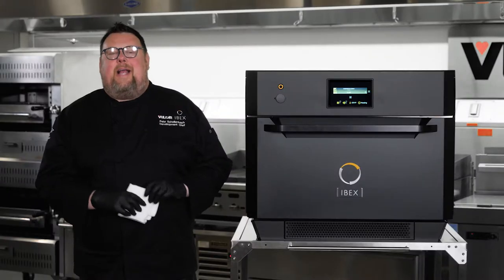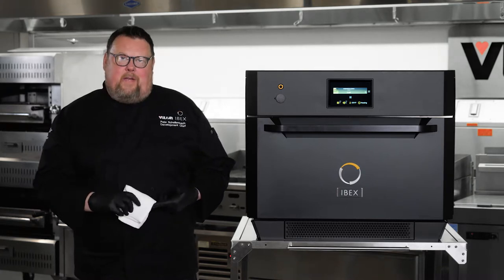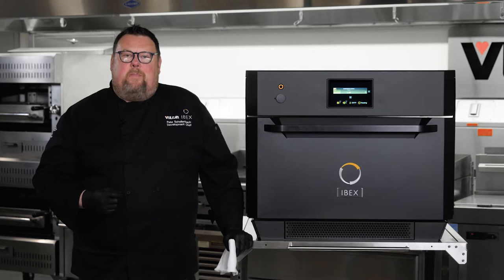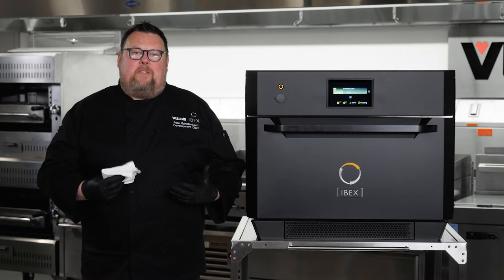Before I go into all the new and innovative technology that is in the IBEX, I need to take a couple of minutes to tell you what IBEX is not. IBEX is definitely not a speed oven. Since speed ovens came out on the market, they have certainly redefined the definition of fast. But with all that speed, they have some significant drawbacks. The three that leap to mind first are that speed ovens are generally very small — they can't cook much product at all, and they certainly can't batch cook.